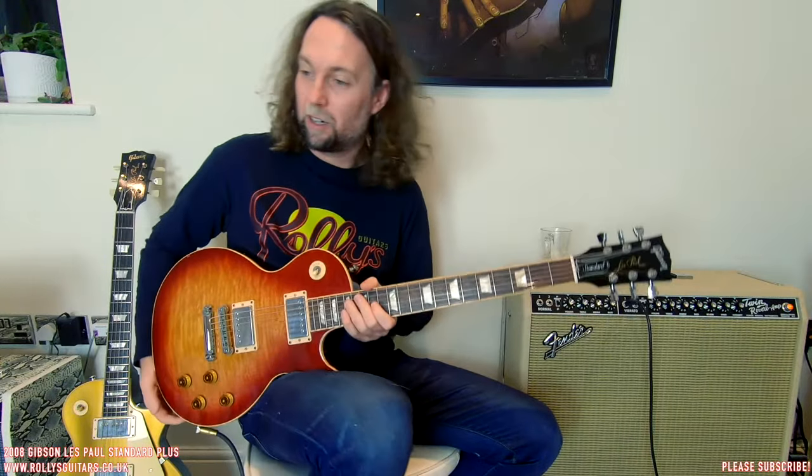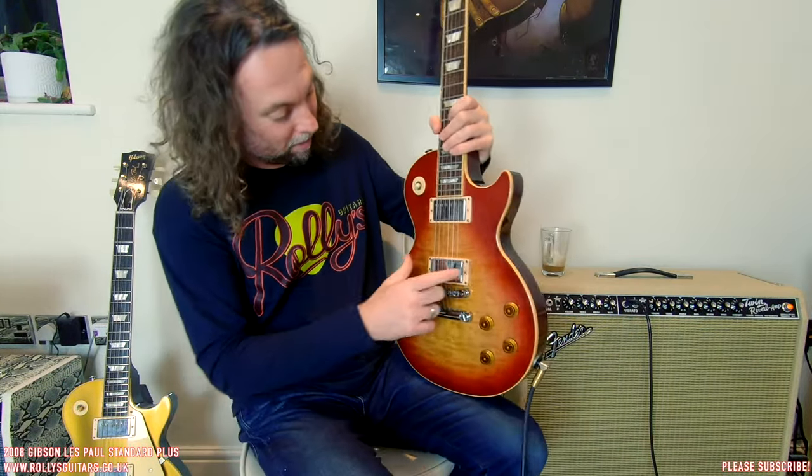Quite hot pickup this is, right? Quite hot. Welcome on board, everyone. Tonight, I'm going to review this beautiful 2008 Gibson Les Paul Standard Plus.